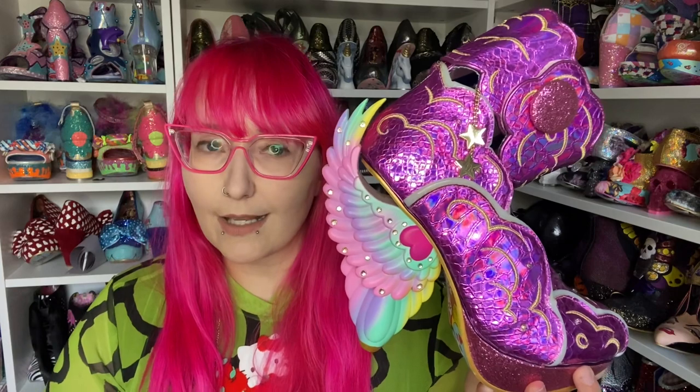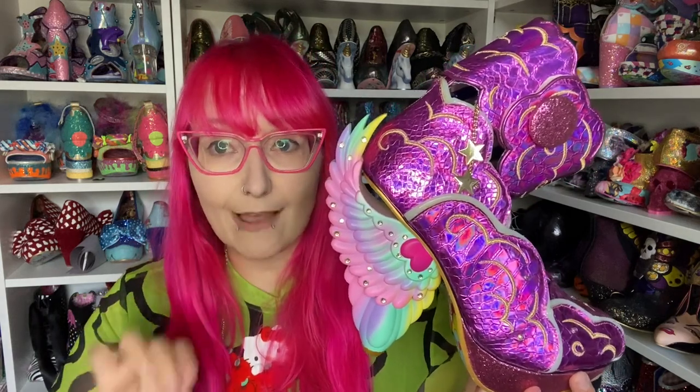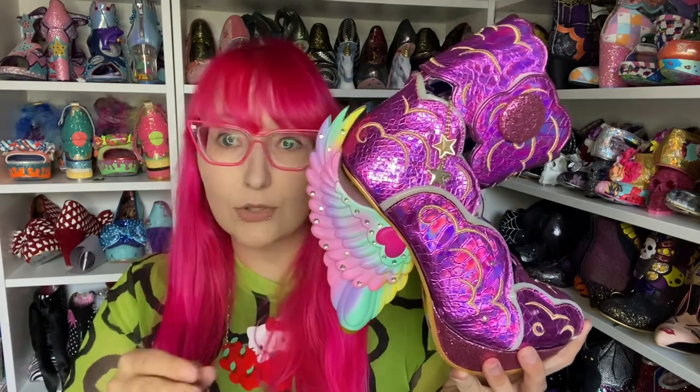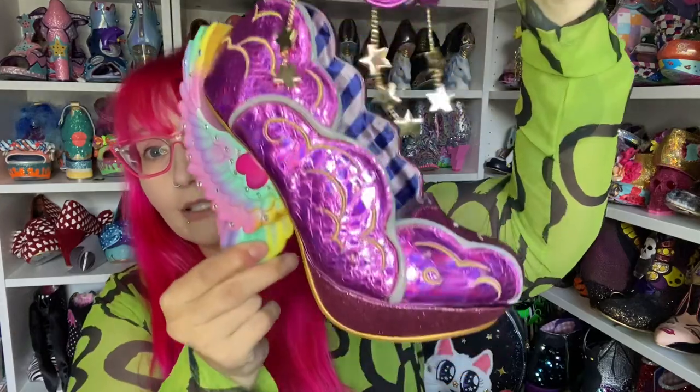The price point on these is, as far as I'm aware — this was filmed before they launched — £299, which is pricey. That puts them up there with probably one of the most expensive pairs of Irregular Choice shoes ever, in recent memory. It's not a collab, it's not a Disney piece. So it is at the high end of people's budgets. With a big price point comes big expectation, and these definitely deliver in regards to how they look.